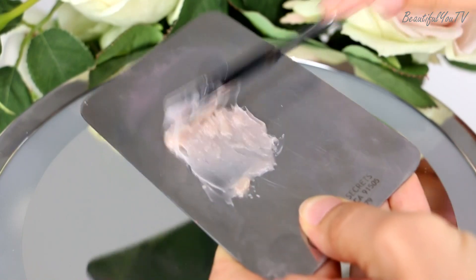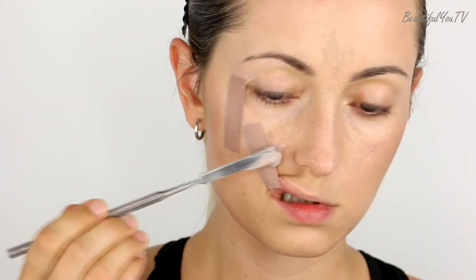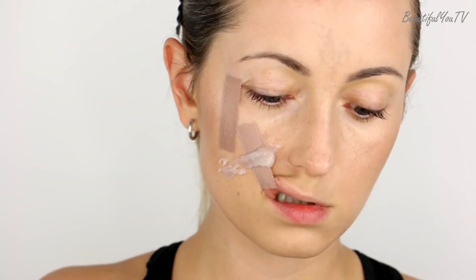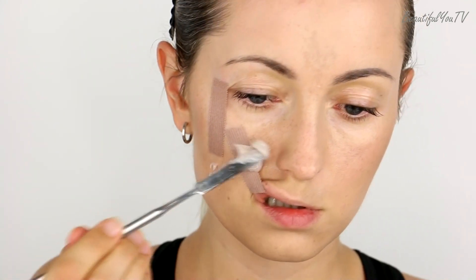Once the plaster is applied, I take three components of sculpt gel and mix them in equal amounts. When the mixture is ready, I apply it onto my cheek, making sure that the plaster is fully covered.